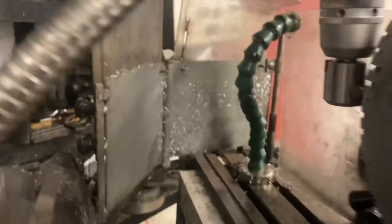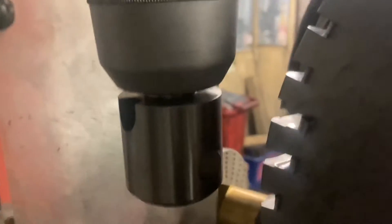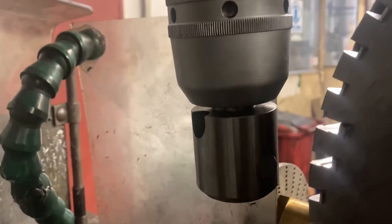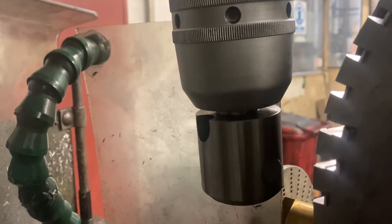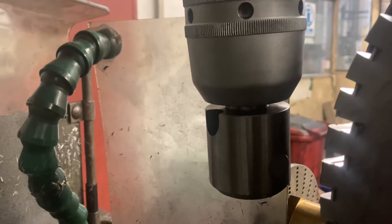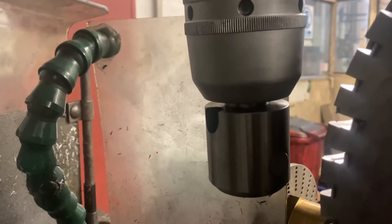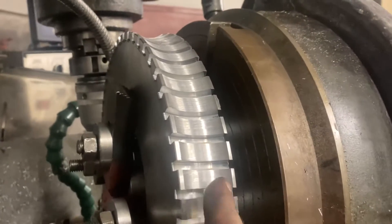He's done all of this with a fly cutter held in the spindle of the milling machine. To cut the radius, there's an incredible amount of setup work and measurement gone into this. What he ended up doing was he set the fly cutter and centred the spindle of the milling machine on the gear.